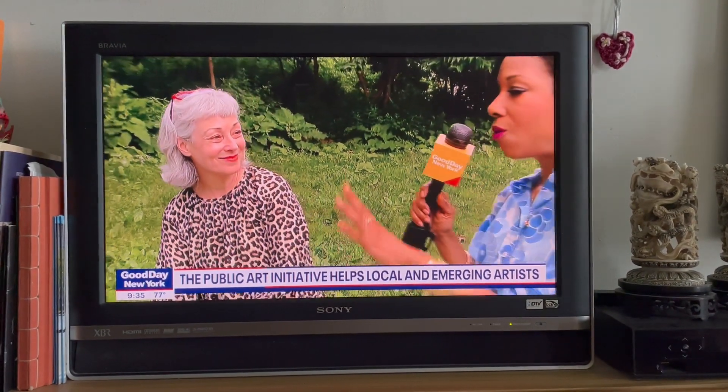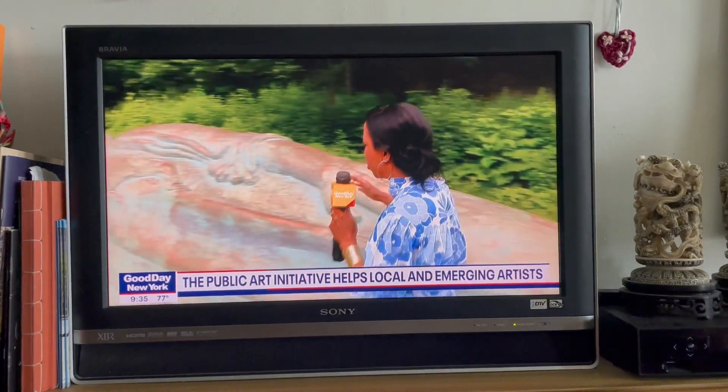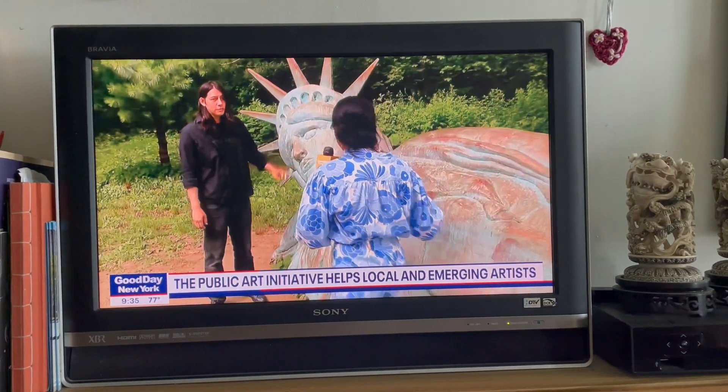Fabulous. Well, you have done so. This is a popular piece. Now I'm going to go in this direction because I'm going to introduce you to Zach Landsberg, who created Reclining Liberty.